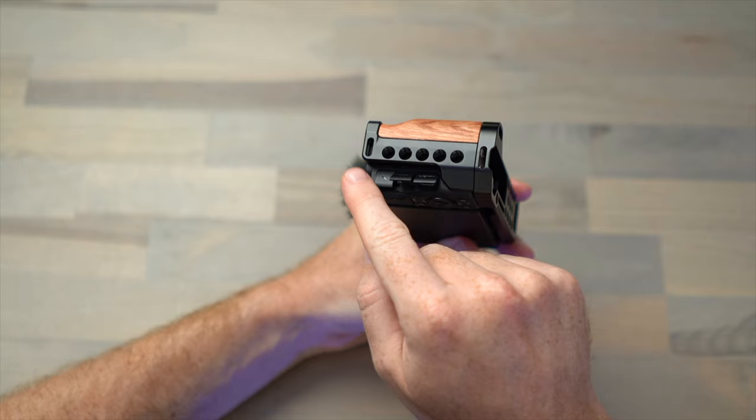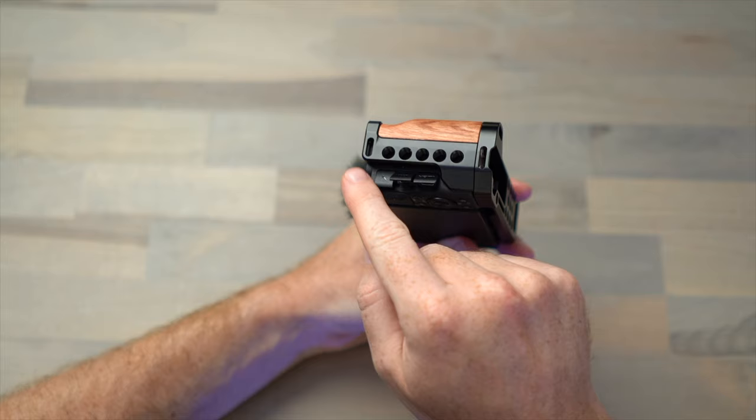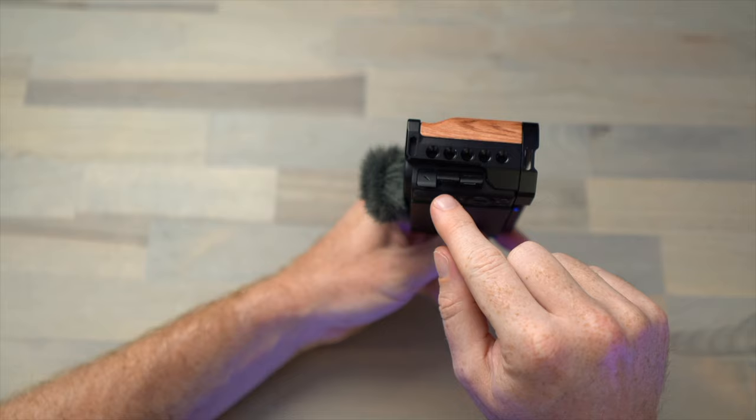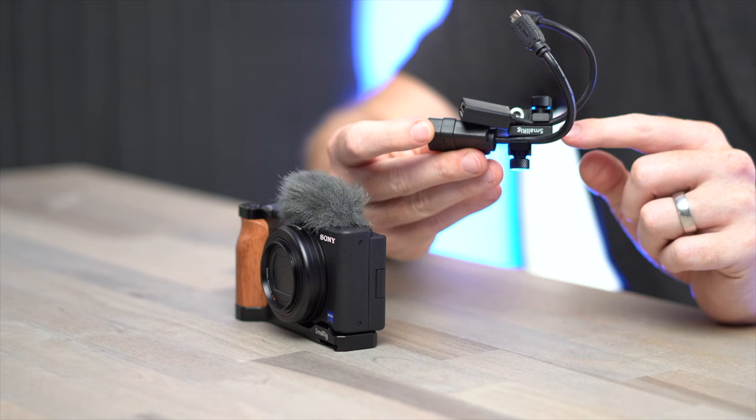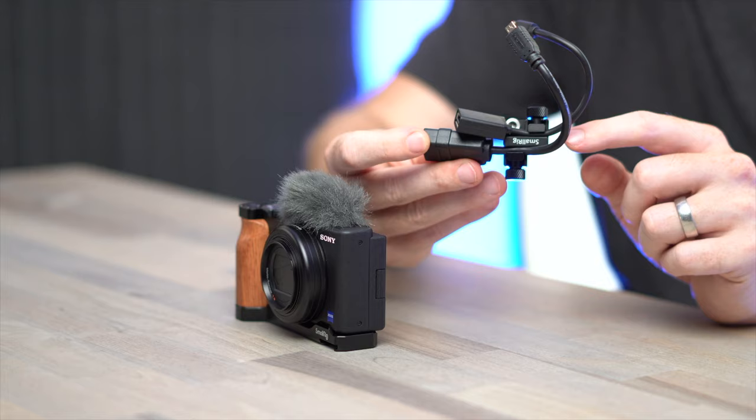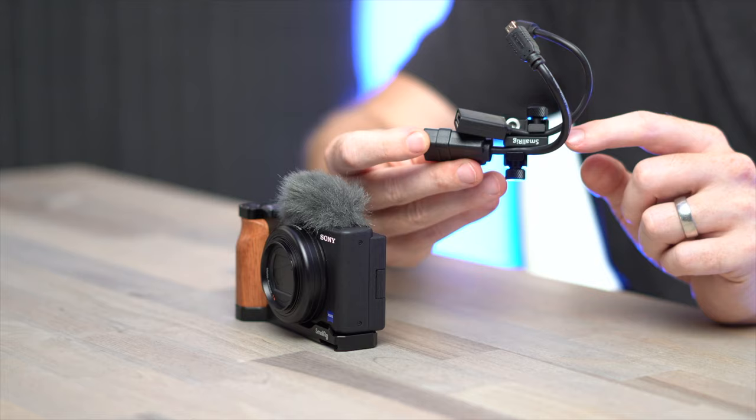There are also quarter-20 mounting points on the L grip placed right behind the grip side, which lets you put in a cable clamp to secure a microphone cable or a USB power cable if you want to run the camera over USB power, or route it out to an HDMI monitor. That's actually how I primarily use the camera. I use this cable clamp also made by SmallRig — the BSC2333 — which lets you clamp two cables at once, so here I have a USB cable and an HDMI.